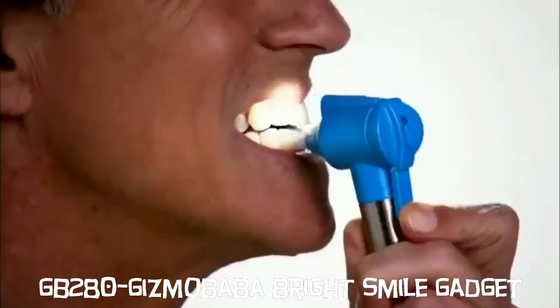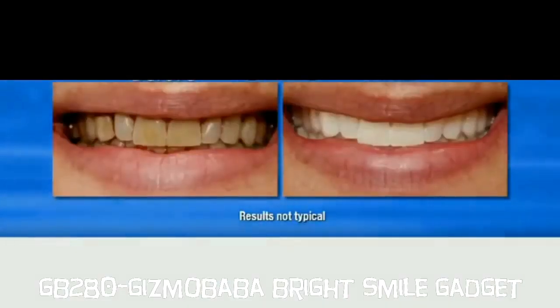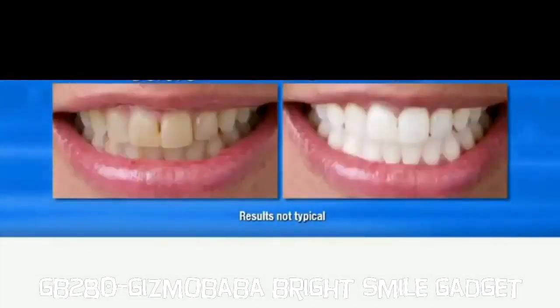Plus, LumaSmile comes with a specially designed light so you can see stains up close. LumaSmile cleans coffee or tea stains, wine stains, tobacco stains. Even if your teeth have been stained for years, yellow teeth turn bright and white with LumaSmile.